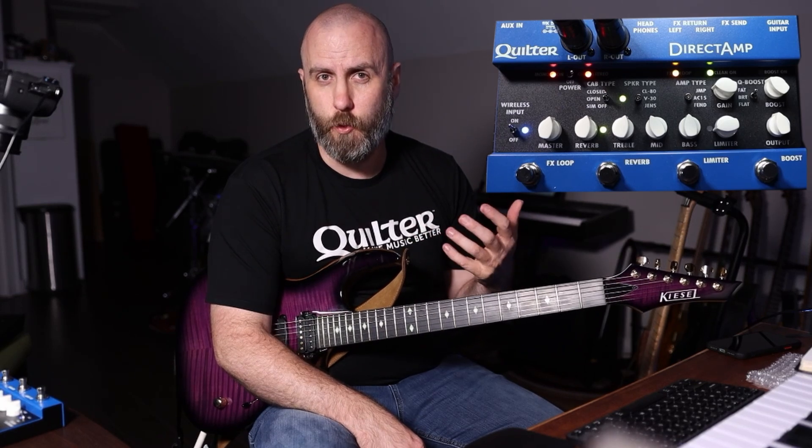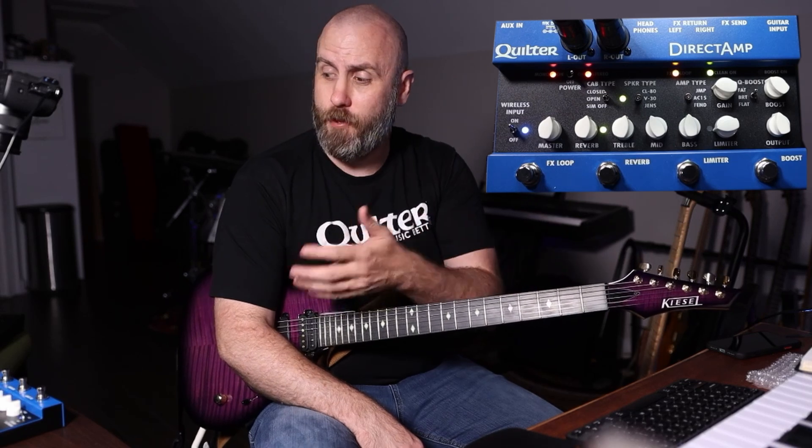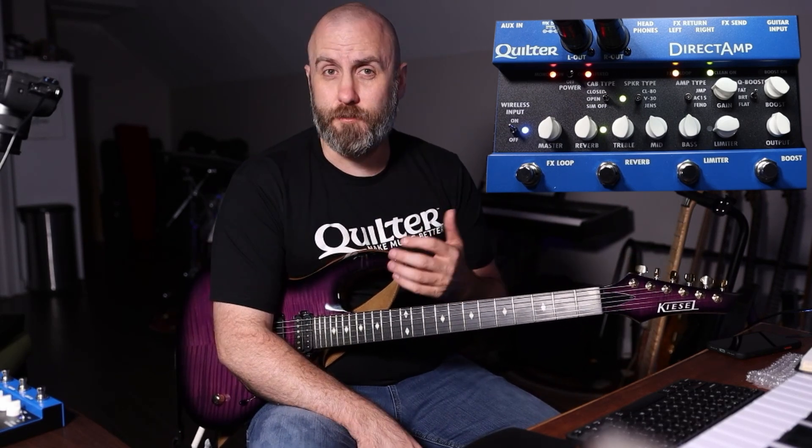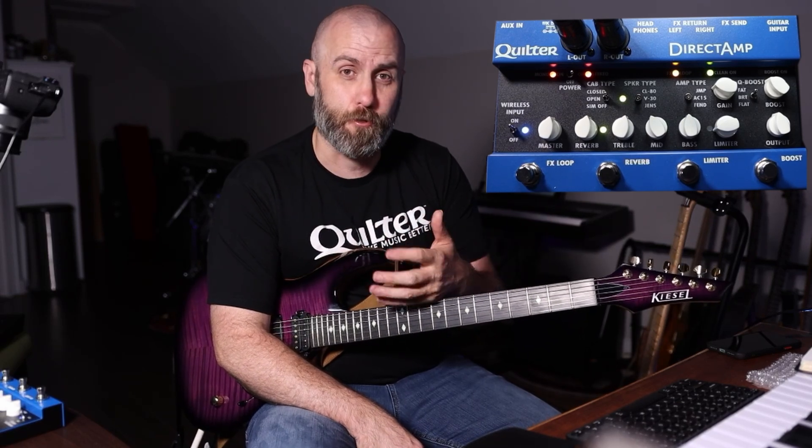I was pretty confident that Quilter could provide a great product to supply the needs of recording musicians and guys that play out live. What we have here is the Direct Amp. I was really kind of busy during the release, so I've waited a little bit for my official review. Now on the market we also have the Nano Cortex, which is a stark opposite product. So let's dive into the Direct Amp, listen to some sounds, and talk about whether it's the right fit for you.